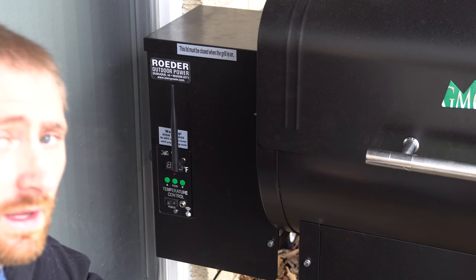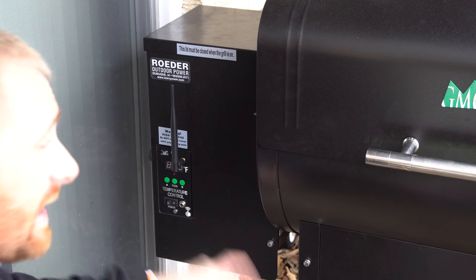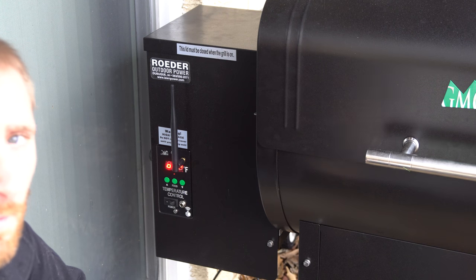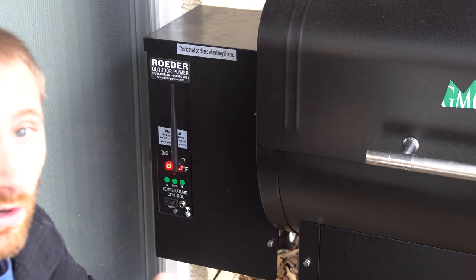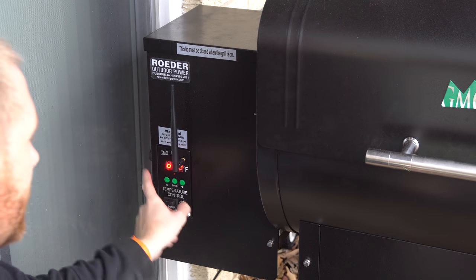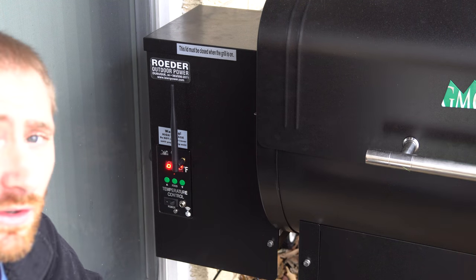The first step is twofold: you have to download the app to your phone — just search 'Green Mountain Grills' in the app store, or scan the QR code in the instruction manual. The second thing is you'll want to have the grill on. There has to be power to the grill — at least the control panel — for it to operate and for you to connect to it.